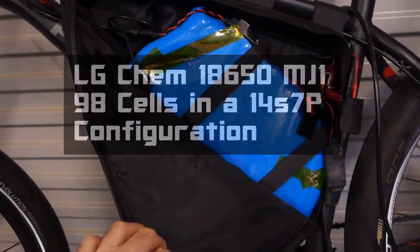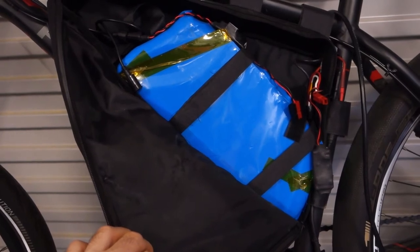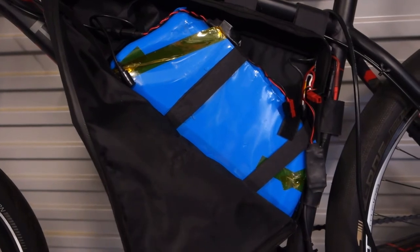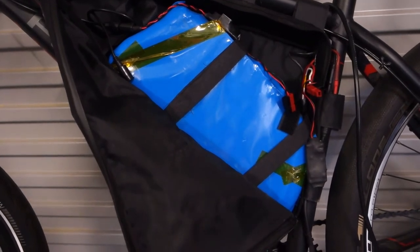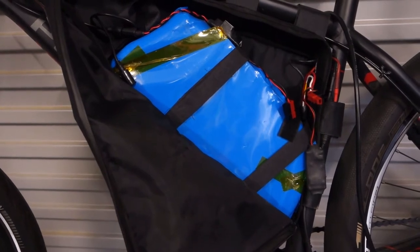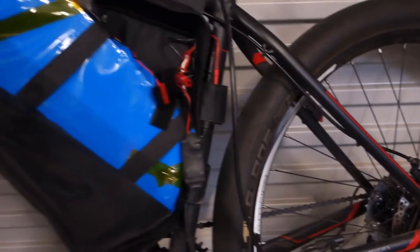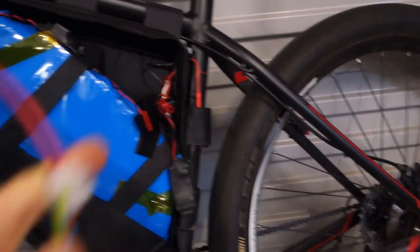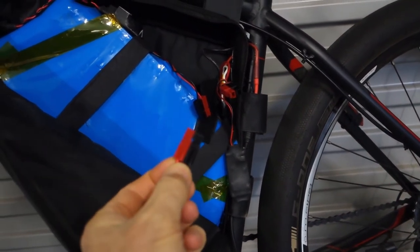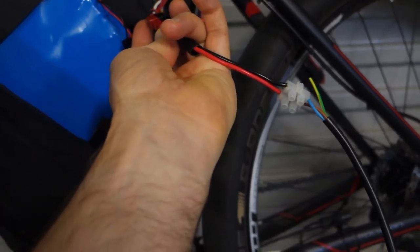Today's video is really just about the charging of this. I do have a plug-in charger which I use, but I've just recently connected up a solar panel and a charge controller to see how it works. I thought you might be interested in this. For the connection to the charger I've just got a simple cable here — I think these are Anderson plugs — so we just plug this directly in.